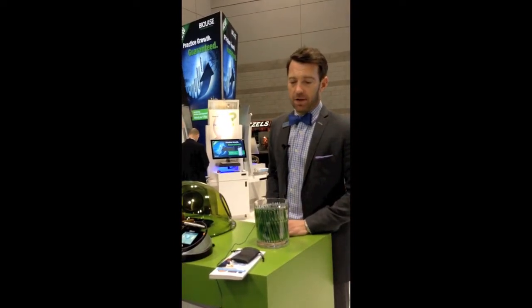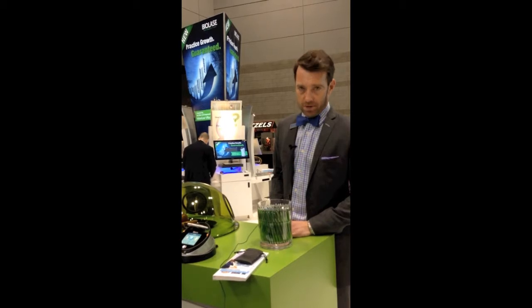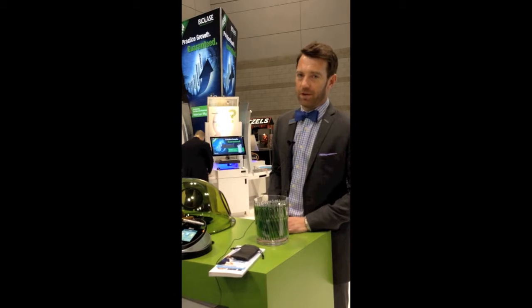Hi, I'm Ryan from BioLase. We are here at the Chicago Mid-Winter Meeting launching our new WaterLase I Plus 2.0 and Epic-X lasers with our practice growth guarantee.